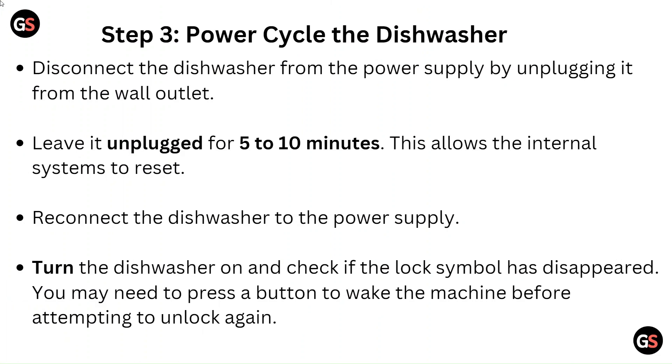Step 3: Power cycle the dishwasher. Disconnect the dishwasher from the power supply by unplugging it from the wall outlet and leave it unplugged for 5 to 10 minutes. This allows the internal systems to reset. Reconnect the dishwasher to the power supply, turn it on, and check if the lock symbol has disappeared. You may need to press a button to wake the machine before attempting to unlock again.